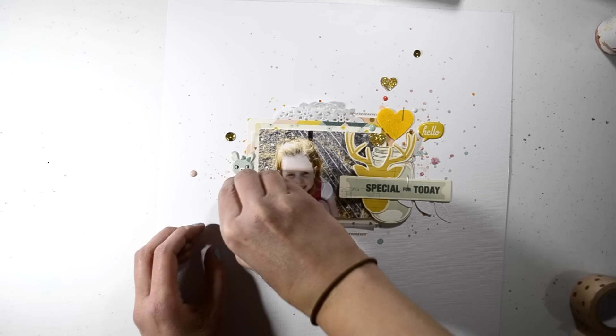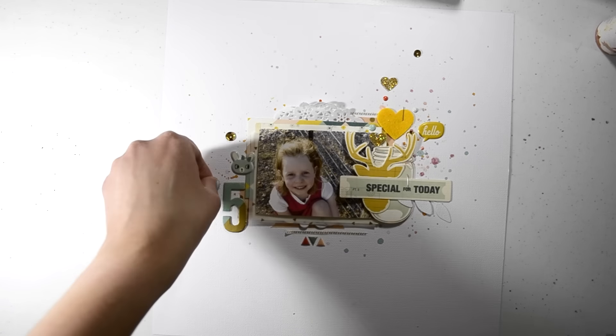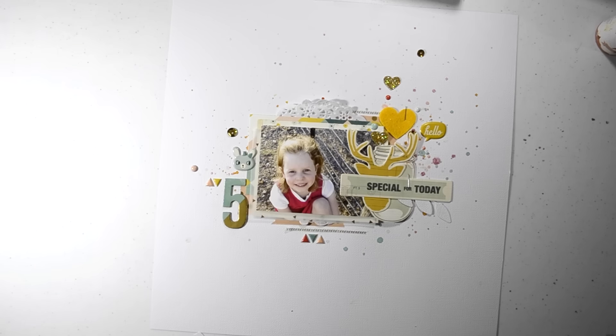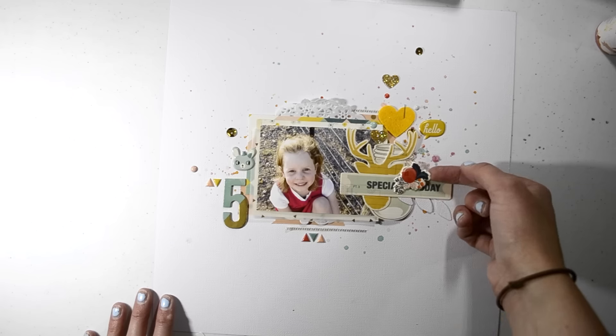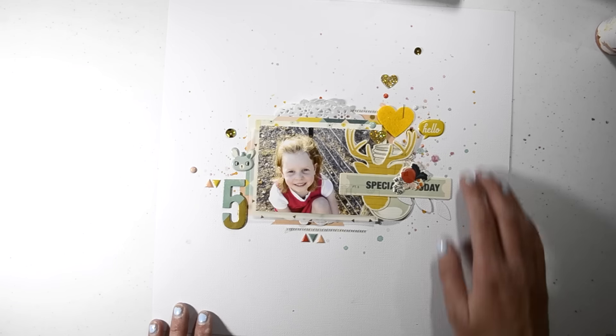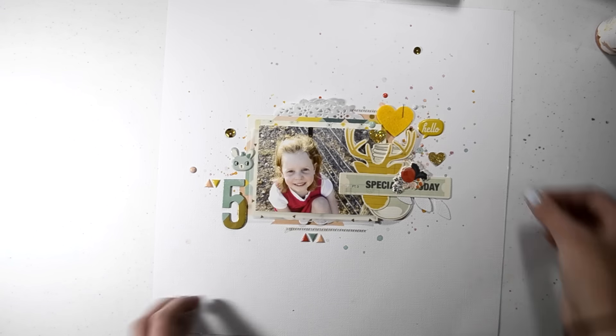I just put that five down — that is from the Maggie Holmes chipboard pack in the bits and pieces kit. The colours went really well so I had to use it. And I did end up adding that little floral puffy sticker there, which is so cute. I love it.